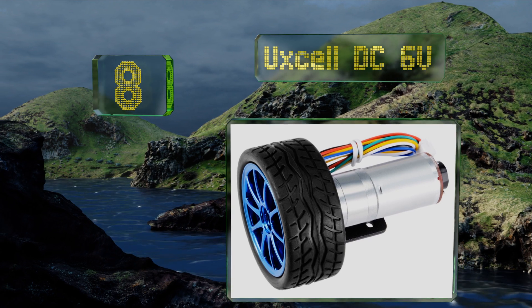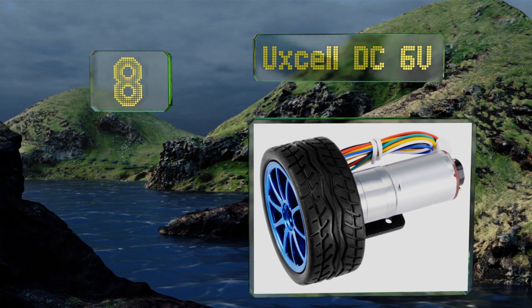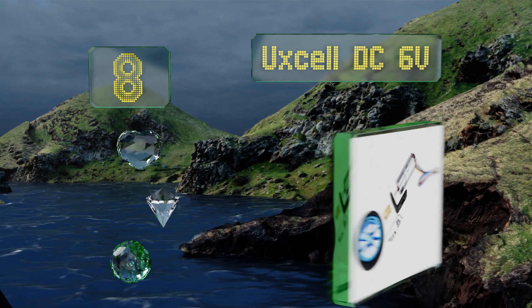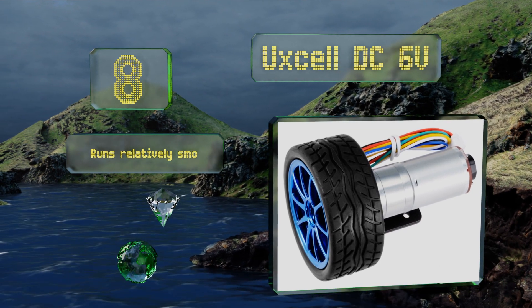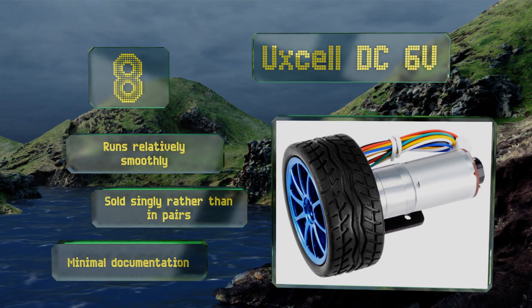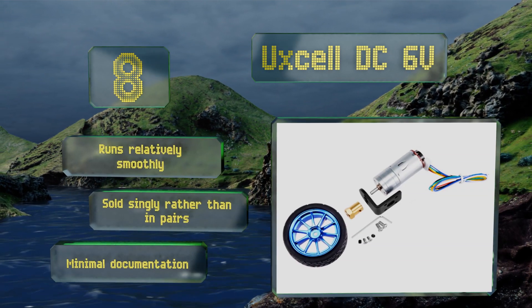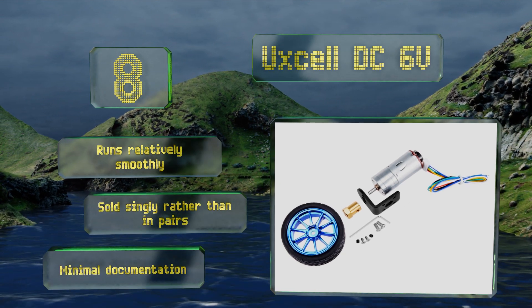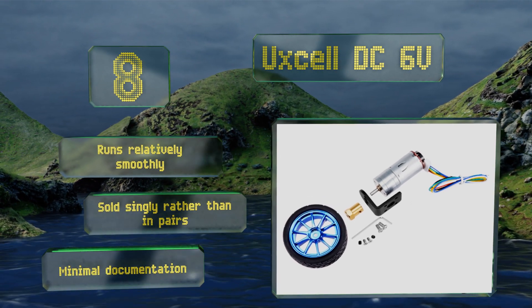Coming in at number eight on our list, the Axel DC6 Vault is a gear motor and wheel combo that's useful for either completing new builds or replacing worn parts on existing ones. This particular unit offers a speed of 300 RPM, but if that isn't adequate enough for your needs, there are faster models available. It runs relatively smoothly and is sold singly rather than in pairs, however it includes minimal documentation.